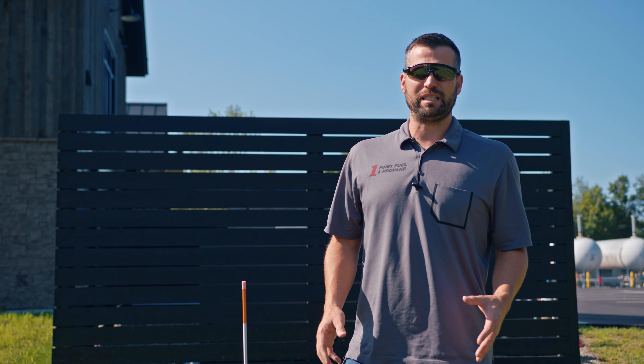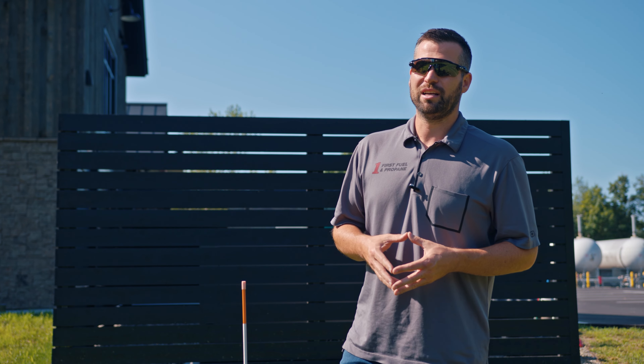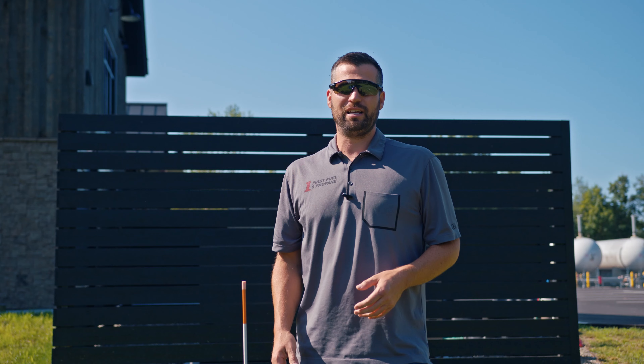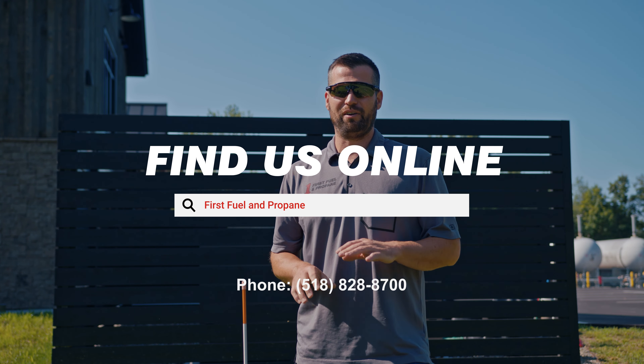That's going to wrap up the propane safety inspection that First Fuel and Propane does when they come out and check everything at your house. Hope you enjoyed and hope you learned something. If you're in the Albany area, the Capital Region, or upstate New York, let us know and First Fuel and Propane can take care of any of your propane needs.